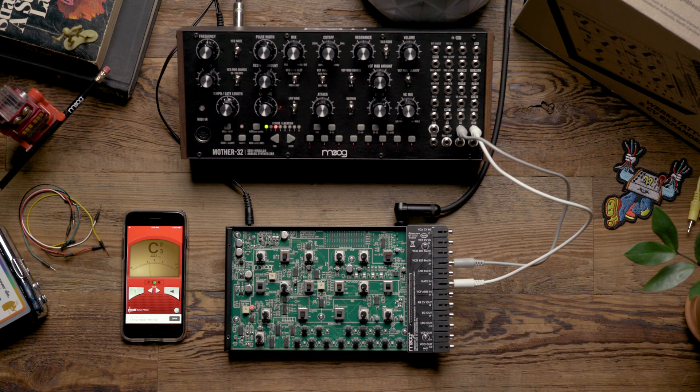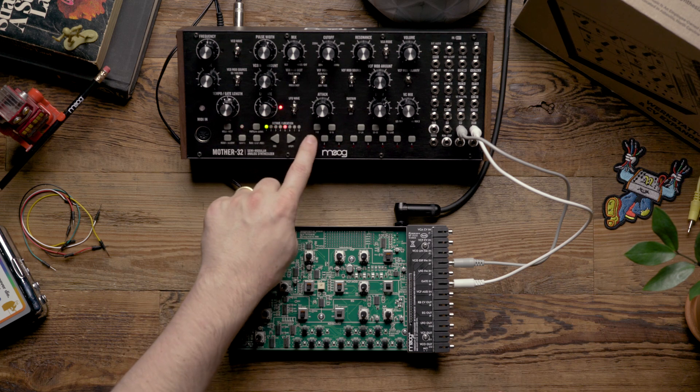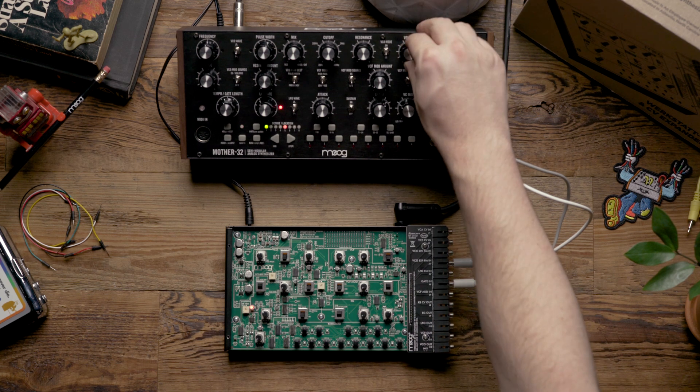Looking at the tuner, I can see that the workstation is now calibrated, so the next step is to remove the CV expander and reassemble your workstation. Next, we're going to look at how to calibrate the workstation just using the Mother 32 as a calibration reference. The first thing we're going to do is find our zero volts, which we already know is going to be the low C in octave 5 on the Mother 32.